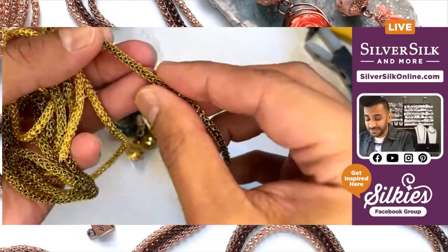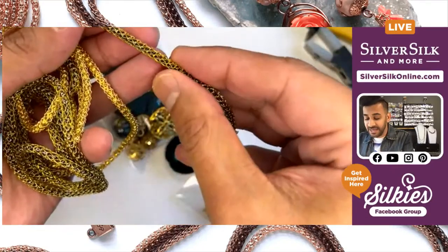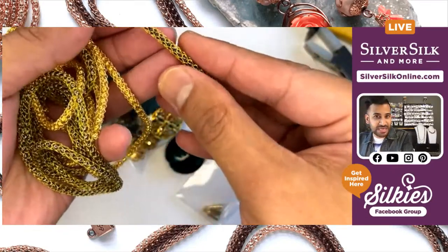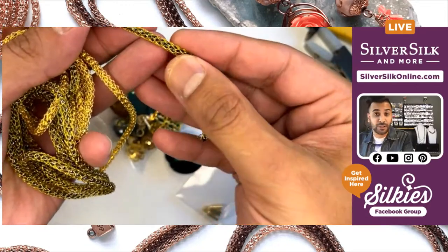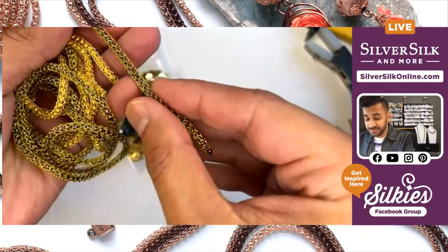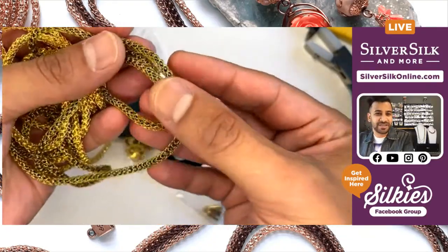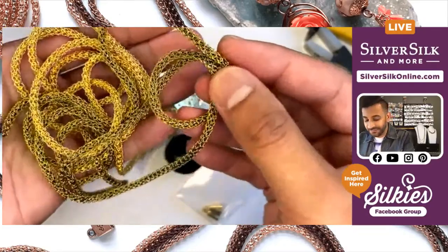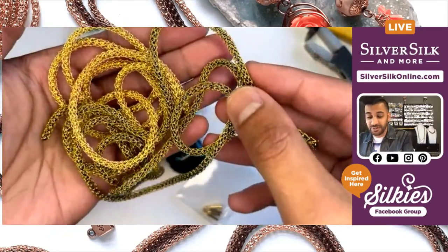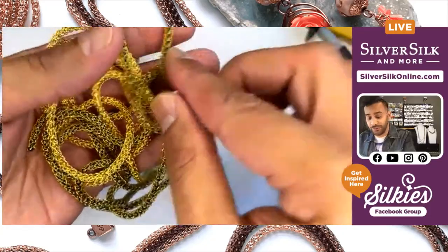This fern specifically is a green, lighter green colored knitted wire on top of gunmetal ball chain — so you get a dark core to a lighter green color, a really unique color. And then of course the solid gold has a gold plated ball chain inside of it, so you're getting a lot of gold there.